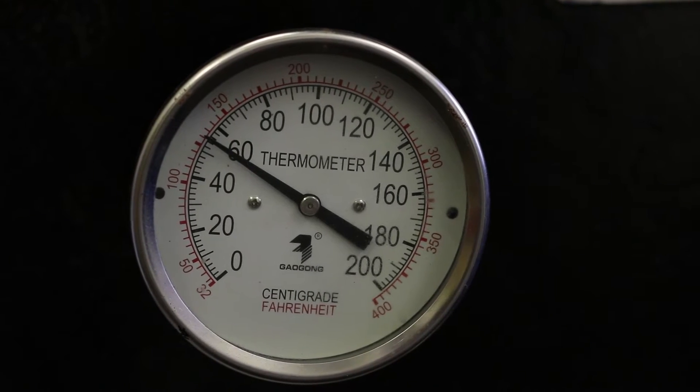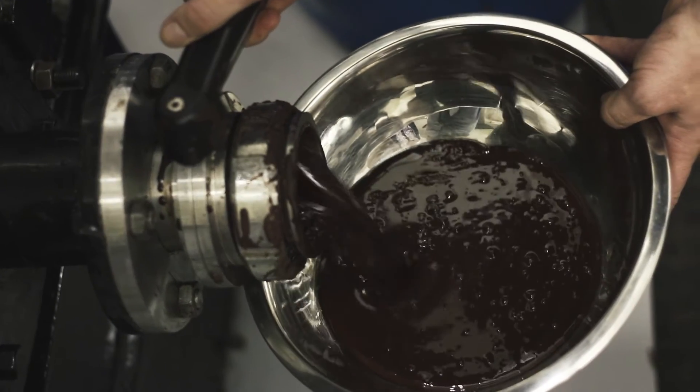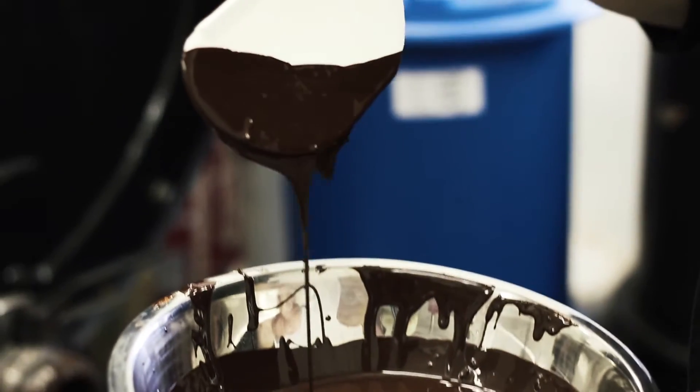Once we have the cocoa nib, we put it into a machine called a conch. There's a grinding process that happens — during that time the nibs are refined, the machine heats up, and the fat that's in the cocoa beans starts to melt. We end up with what we call a cocoa paste. We add some cocoa butter and some sugar to it, and then we make our dark chocolate.